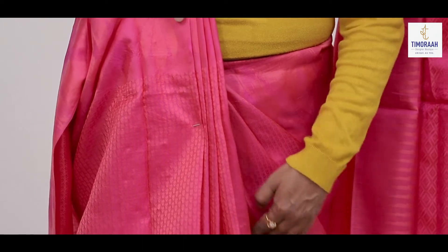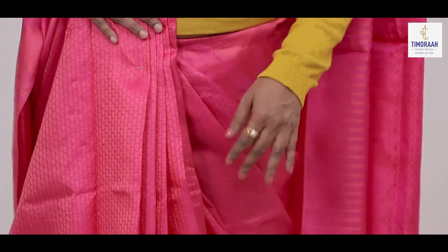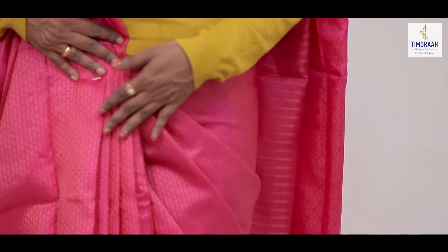Then, we will put these pleats in the waist pleats and hip pleats. We will tuck in this. We will put the hip pleats in the face.